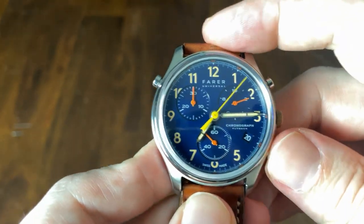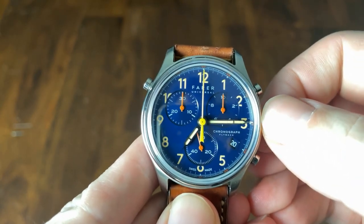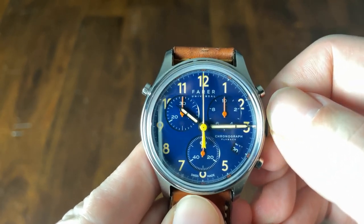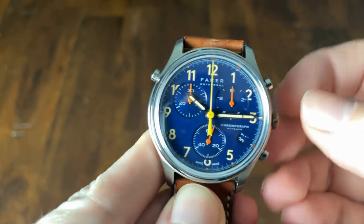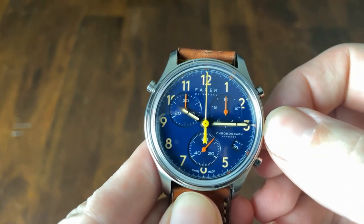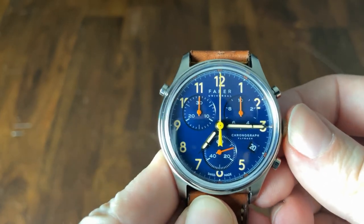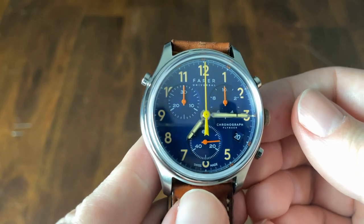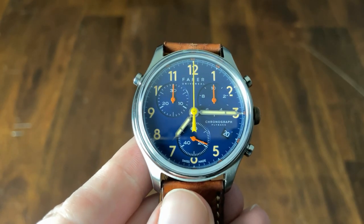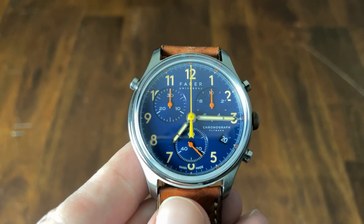The watch also has a jumping hour in the first position, so you can easily change the time if you travel without resetting the watch entirely. You do give up the quick-set date in this configuration, but on a quartz watch that's much less of an issue. The movement does hack when you pull the crown all the way out for precise time setting. You can also reposition all chronograph hands if they become misaligned. Finally, the movement has a 72-month battery life, with a low battery indicator where the seconds hand jumps once every four seconds.